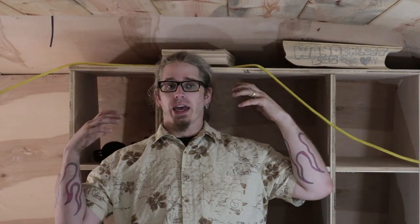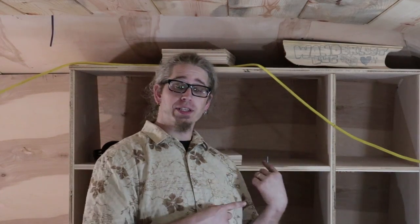Hey guys, it's Johnny. Welcome back to the Wanderlust Bus. Today I am standing directly in front of a mostly completed modular closet system, and that's because I already built it. Through the magic of editing, I am going to take you back about two weeks to when we started putting this thing together and show you how it all went together. We've got a couple things to do afterwards, but for now let's go check out how we got to this point and then I'll tell you what we're going to do next.